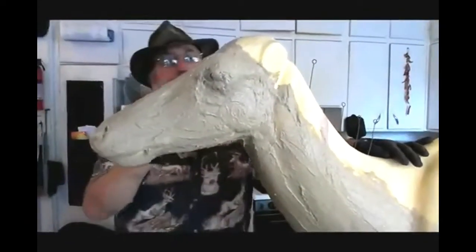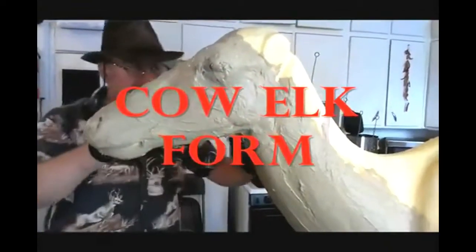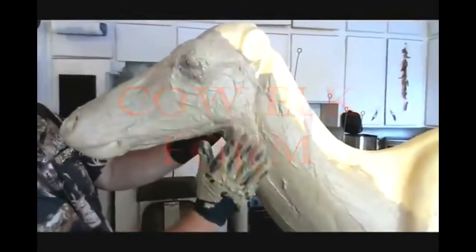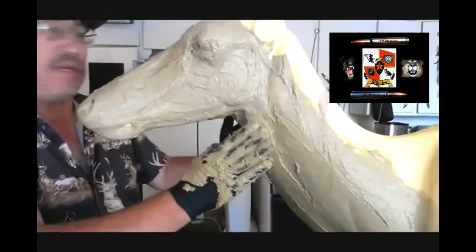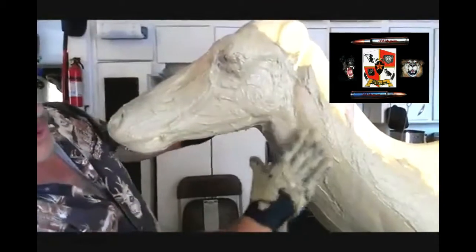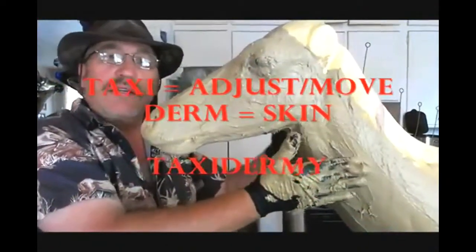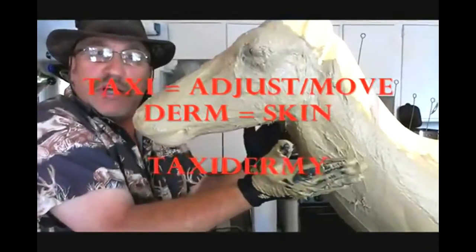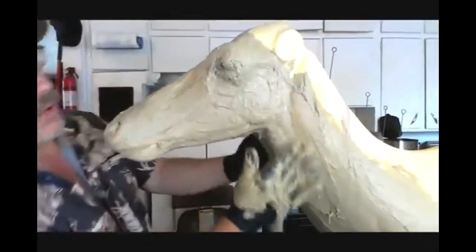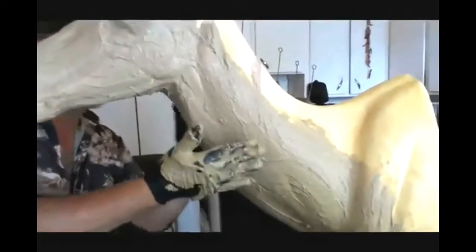What I'm doing here is putting the hide paste on the form. We have a system — put it on the lower part, around the eyes. Don't be stingy with the hide paste; it's very important to put a lot on because we are going to adjust the skin. Taxidermy — 'derm' stands for skin — so we're skin adjusters. Keep putting this hide paste on and let it get a little tacky.